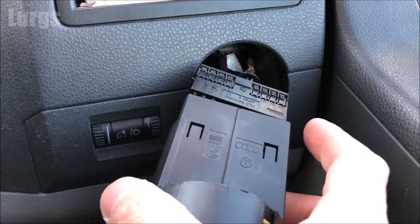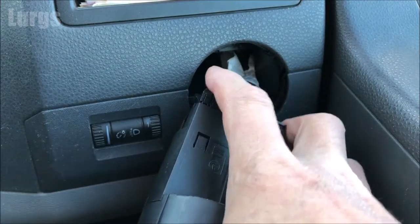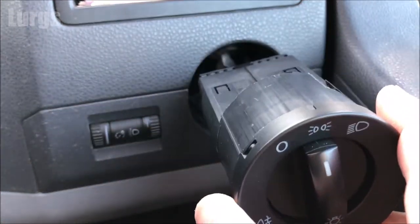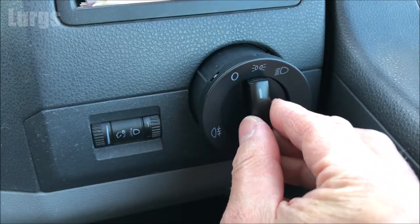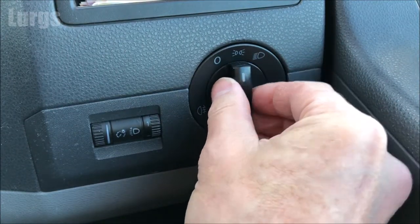To put the headlight switch back, it can only go one way on the plug. Push the plug into the back, make sure it's nice and parallel and level — you should just hear it click in. Now with the headlight switch still in the middle on the side lights, slide it in and push it all the way home. As soon as it goes all the way in, click it back to the left to the zero position and that is now locked in.